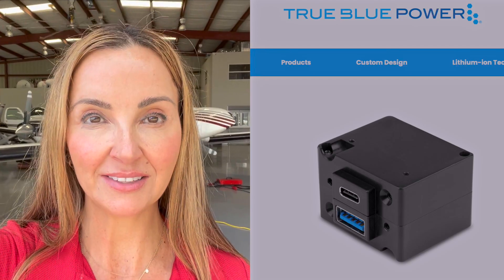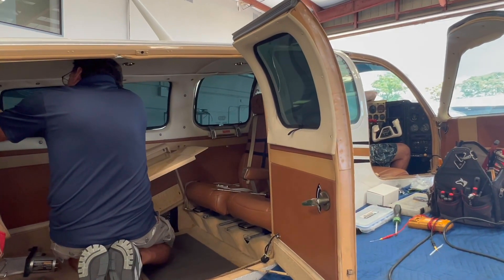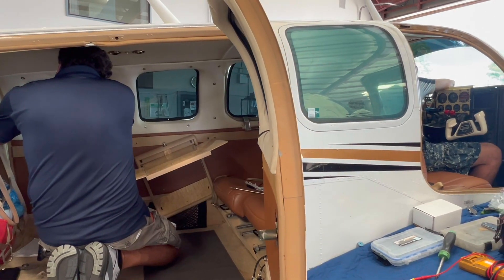We've got a little bit of rain now, but it's okay — the plane is inside. We're working on the USB port and the charging connection, as well as the artificial horizon. Let's go see what's going on at Sarasota Avionics.